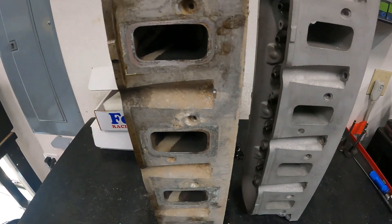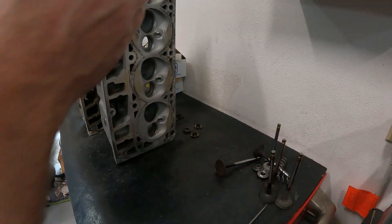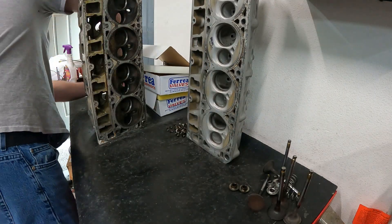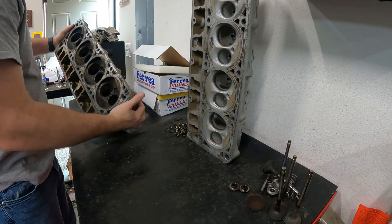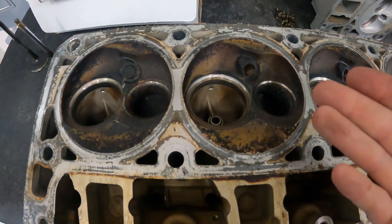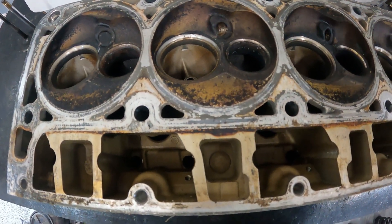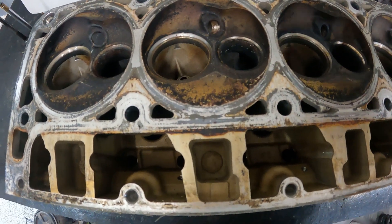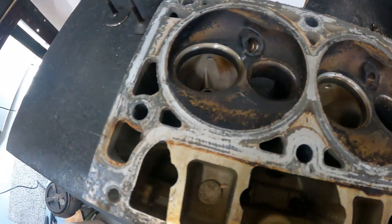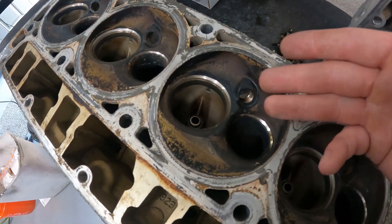Okay, so here we are. Let's talk about why it's dirty and how it looks different. I couldn't flow it exactly like this initially — this carbon, I didn't want it getting in my flow bench. So I knocked off as much loose particles as I could just with the air blower. If you ever have a head like this, you can kind of see patterns that might help you with porting if you ever look at one that's been run before.